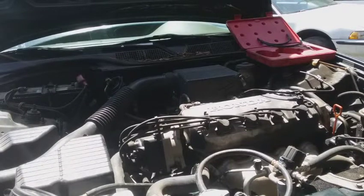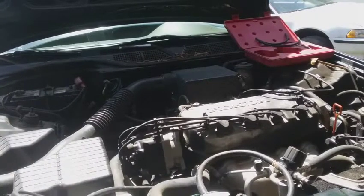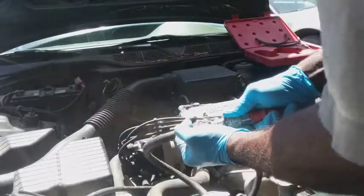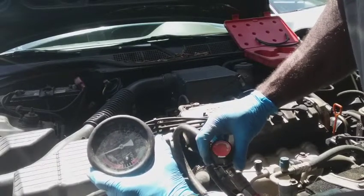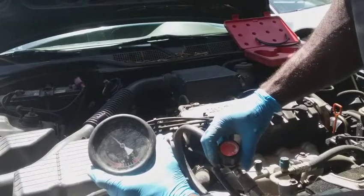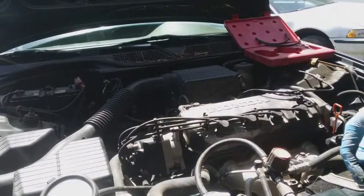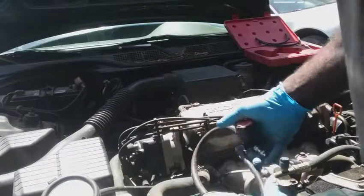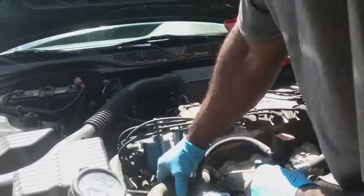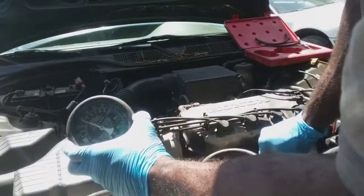I'm lifting my air pressure up. I've got my air going. I've got a little leak back there. I'm lifting my gauge and starting to administer the air. There we go — it's starting to pressurize now. I'll cut the air off and just attach it to see how fast the air runs out. You can see it's falling off, so I'm going to leave it in there and raise the air pressure up again.